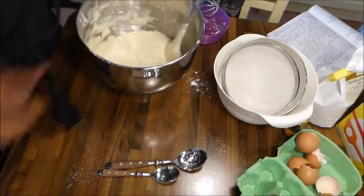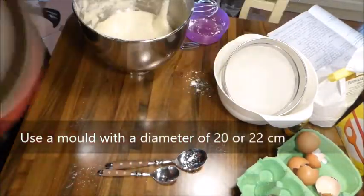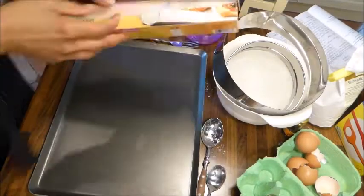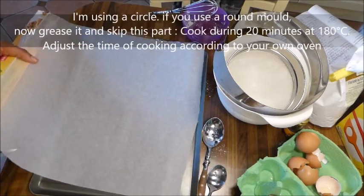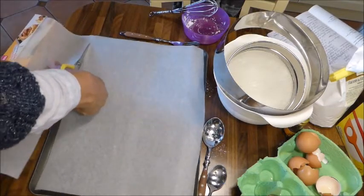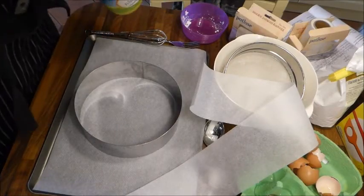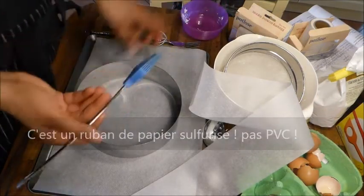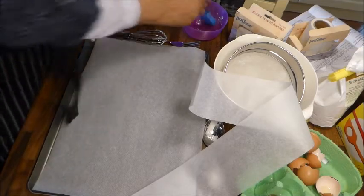Les moules : on moule la génoise dans un moule rond, soit silicone soit en fer. On peut aussi travailler avec un cercle à pâtisserie pour un très beau résultat, c'est ce que je vais faire. Si vous utilisez un moule métallique, graissez-le. Mon astuce : pour que mon ruban PVC colle au bord du cercle, je huile un petit peu le cercle à l'intérieur, et comme ça le ruban colle à l'huile et je ne suis pas embêtée avec un ruban qui bouge.